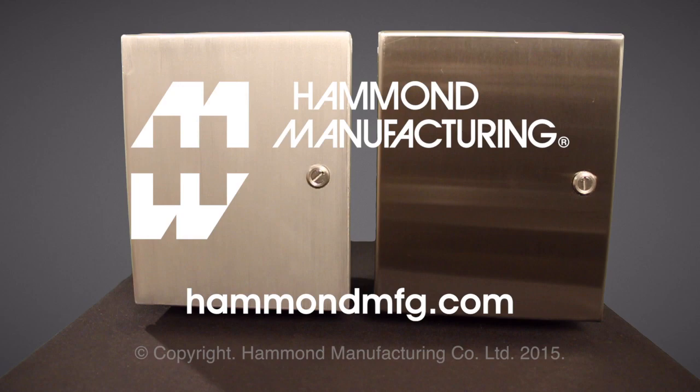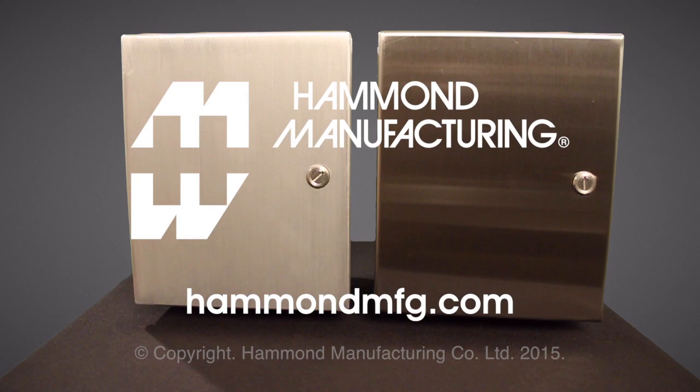Also available in brushed stainless steel or aluminum finish. To see available sizes, more product features, and all available accessories, visit www.hammondmfg.com.